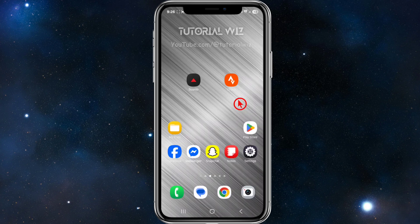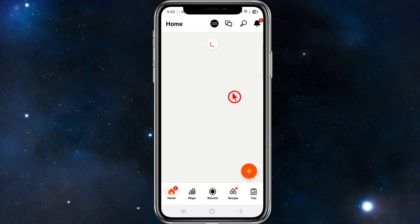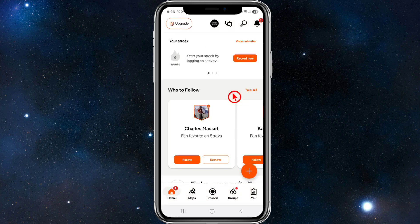What we first need to do is open up our Strava app. Make sure to sign in or create an account if you haven't done so. As you can see, I'm signed in with my account.